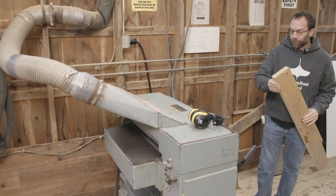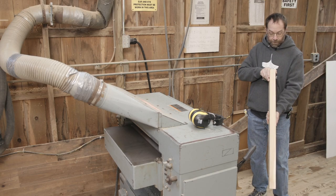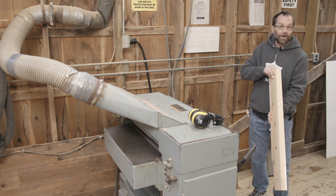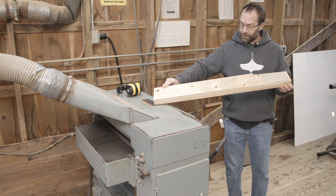Now we're going to have a look at the thickness planer — great for making wood thinner than it is. In this particular case, we've got a board that's fairly flat already. In a minute, we'll talk about a board that has got varying thicknesses. You can see by the surface that the machine has left that this board wasn't uniform thickness.